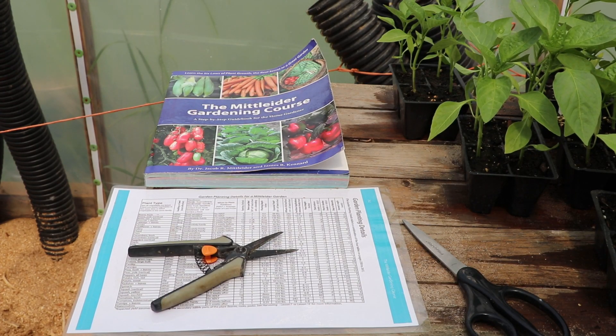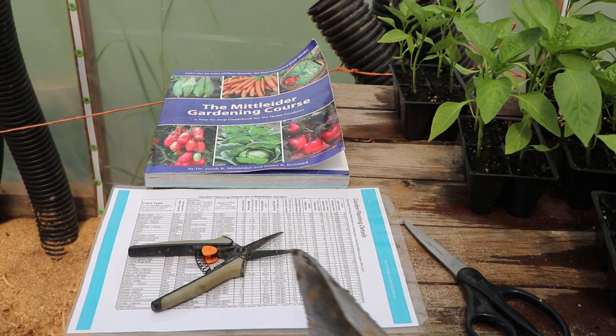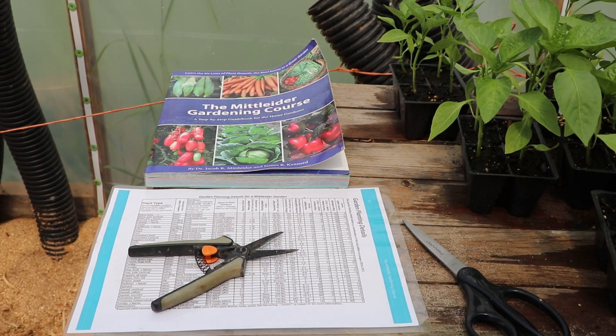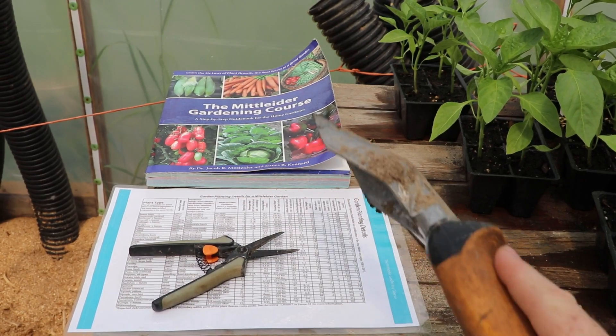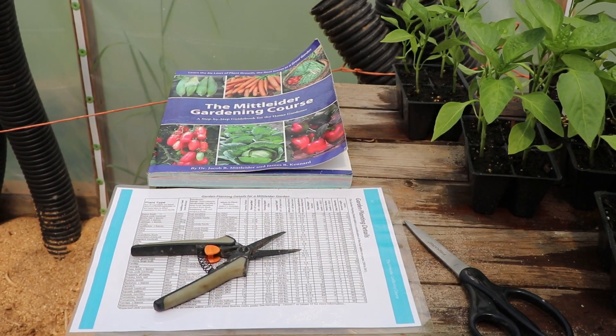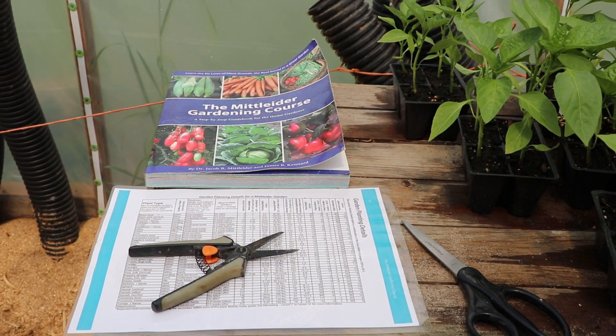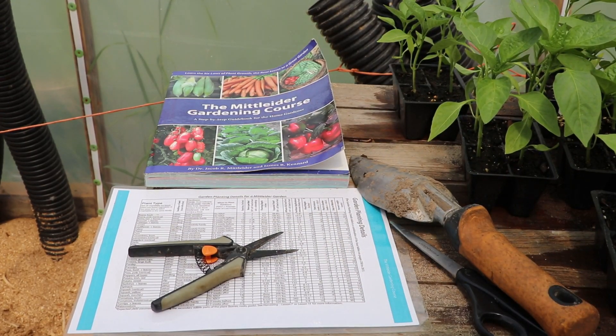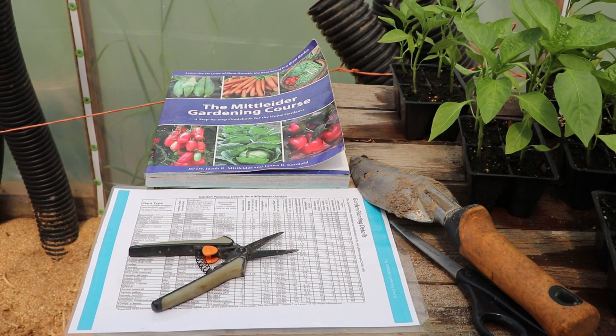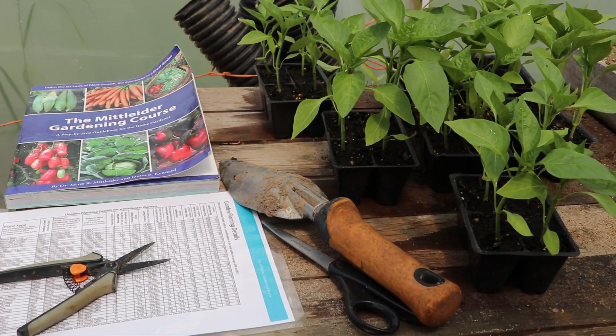Not a lot of tools required for this job today. We do need pruners, the Mitleider gardening course book, a garden planting detail sheet — which is also in the book, but I have a laminated copy that I can't ruin in the garden — a shovel because I'm going to be digging in heavy clay soil, and of course my seedlings.